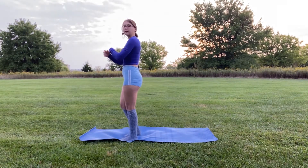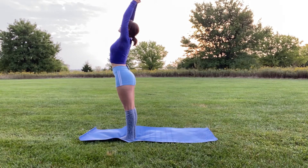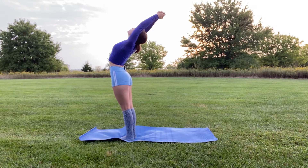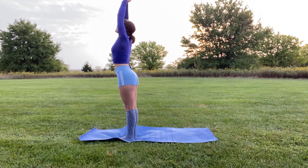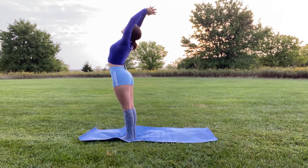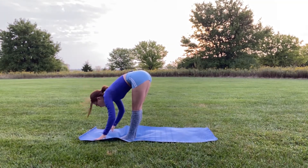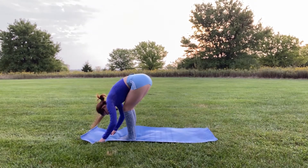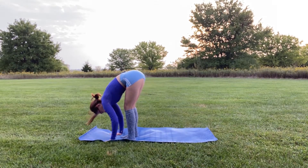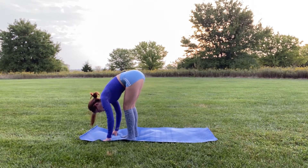Inhale into mountain pose, place your hands together — palms together or fingers intertwined — and bend back a little bit. Then inhale and exhale as we swan dive into standing forward fold. Open your arms to your side, exhale as you swan dive, making sure your core is engaged. You can spread your legs apart. Make sure your shoulders aren't tight — keep them nice and relaxed.